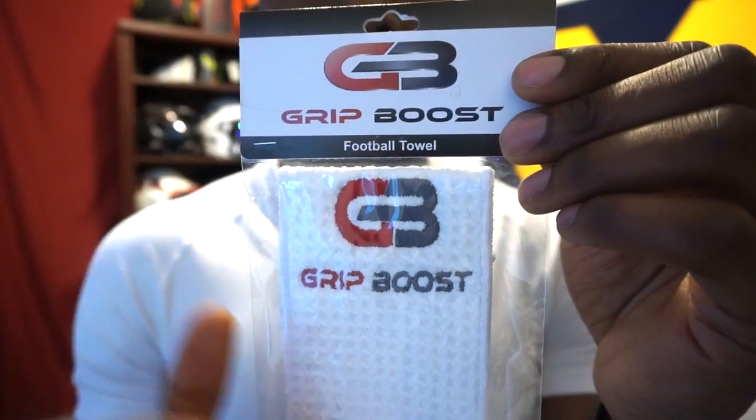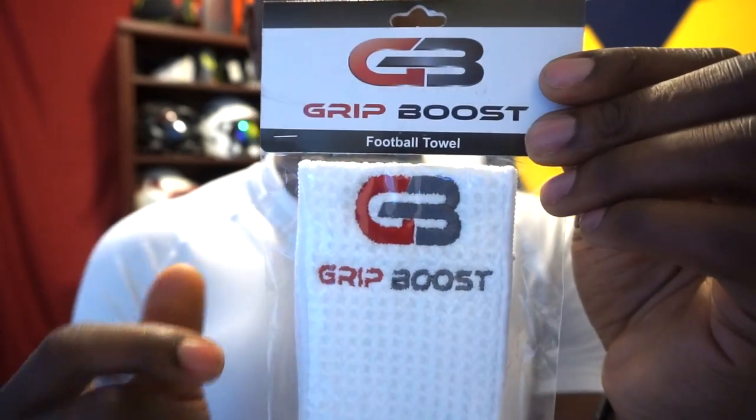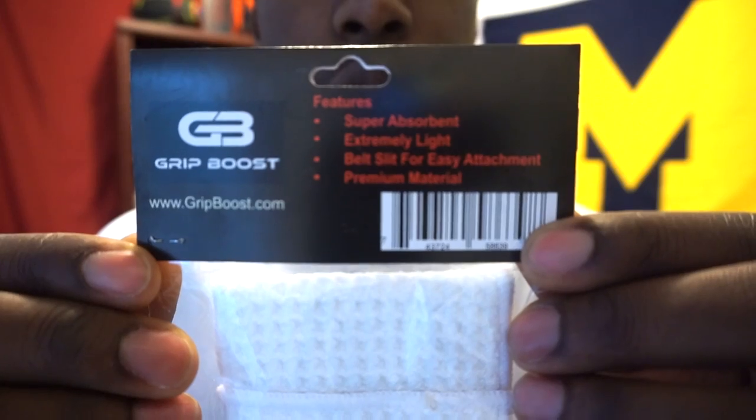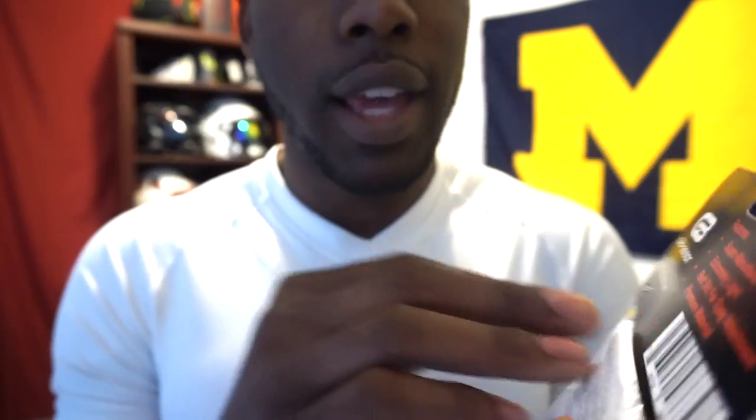Here's the packaging — it says Grip Boost Football Towel, has their logo, the GB, on the front. On the back it talks about some of the features: super absorbent, extremely light, belt slit for easy attachment, and premium material.